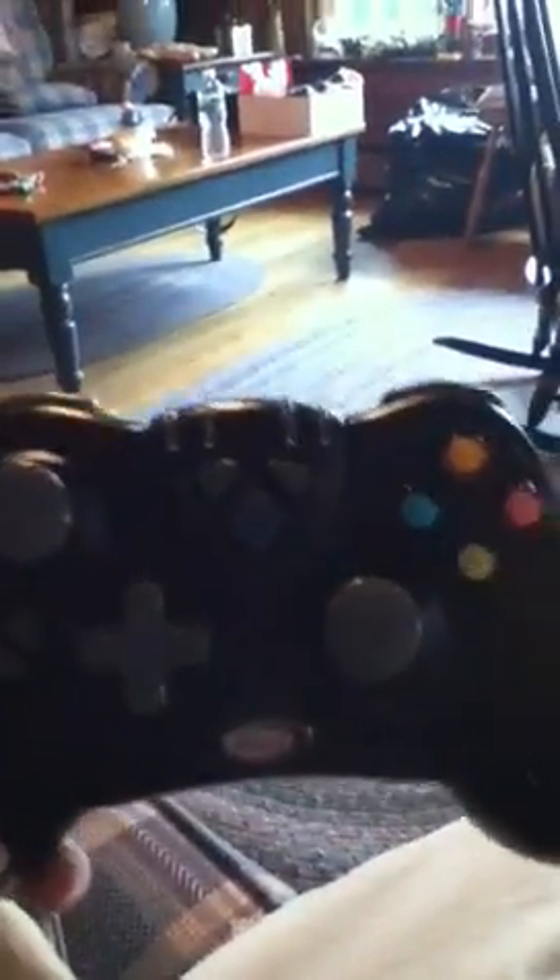Hi, today I'm going to show you the digital wireless controller. I got this for Christmas, because today is Christmas.